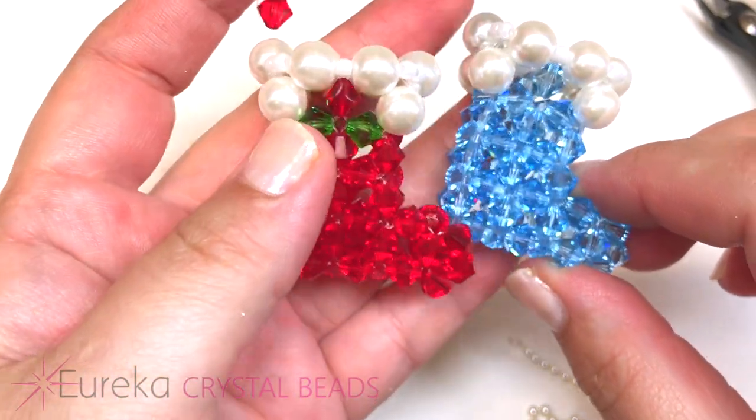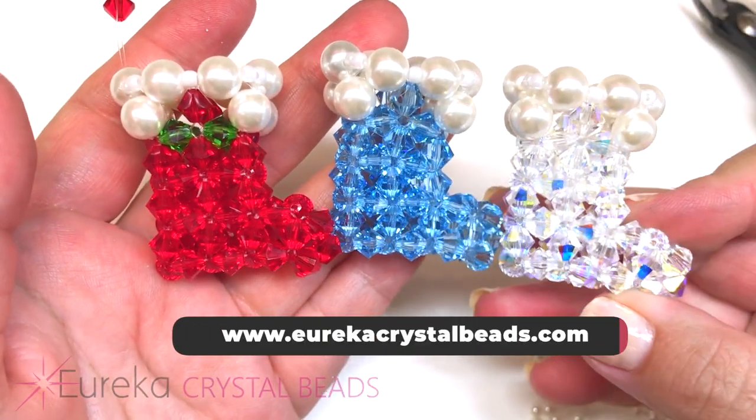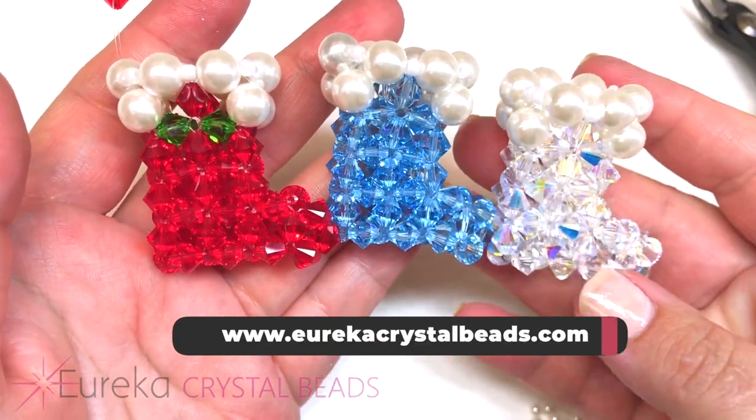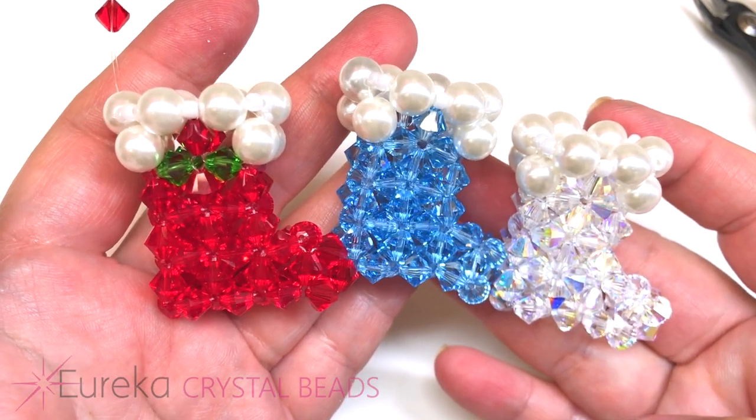Hope you enjoyed this video! All the supplies and more can be found on EurekaCrystalBeads.com, and all the supplies we used in today's video will be in the comment section below. Thanks for joining us.